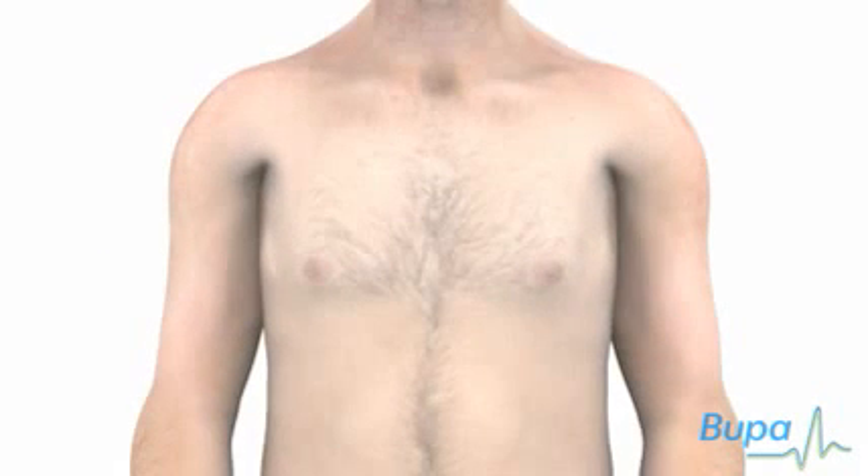This animation will show how a gastroscopy is carried out. A gastroscopy is a test that allows your doctor to look inside your food pipe or esophagus, stomach and the first part of the small bowel or duodenum. Click the navigation arrows below the animation screen to play, pause, rewind or fast forward the animation.